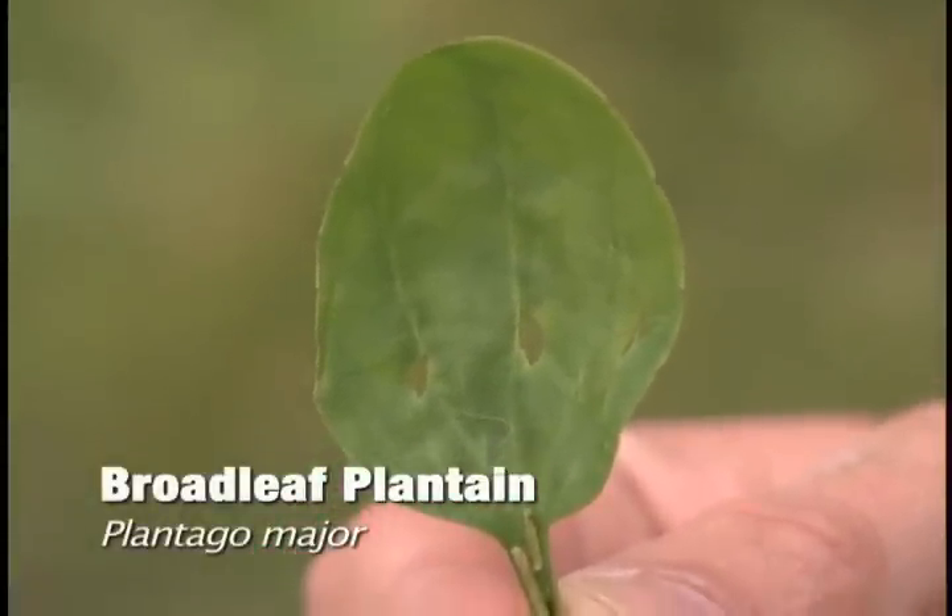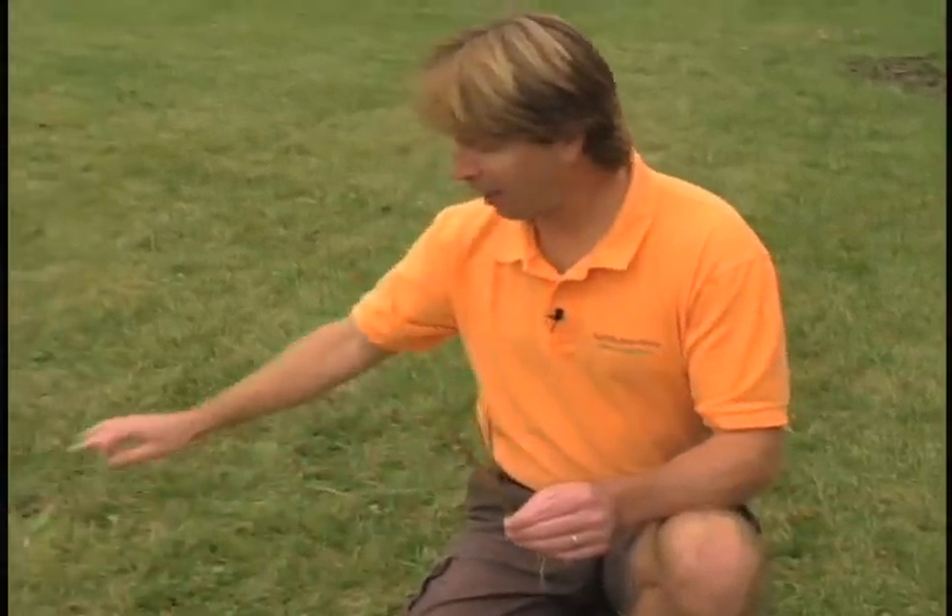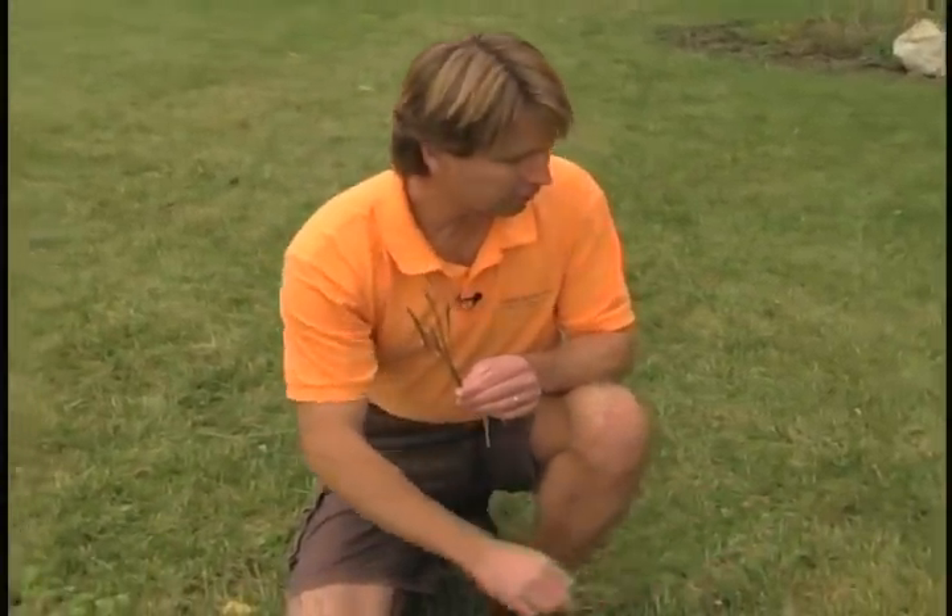It's a broad-leaf weed, looks a little bit like small hosta, and it's really taken over in this low area — you can see it just about everywhere. The problem is I don't think I graded the soil very well. Water drains down here and it constantly compacts the soil all year long.